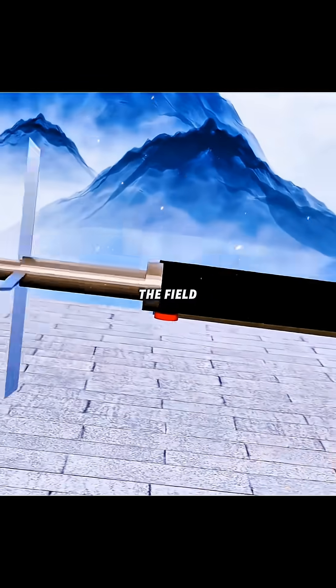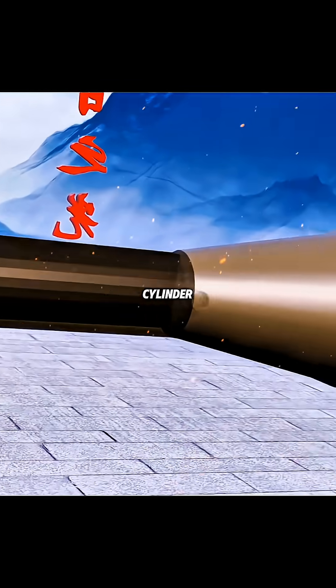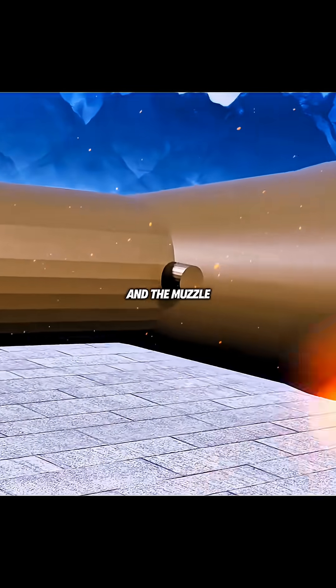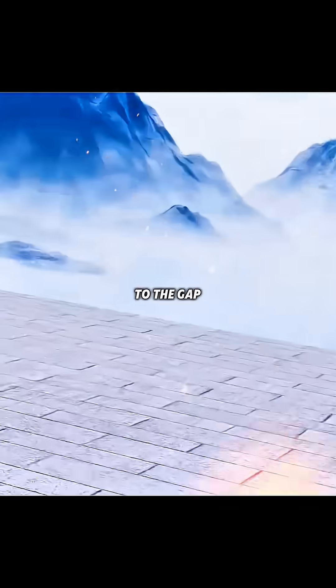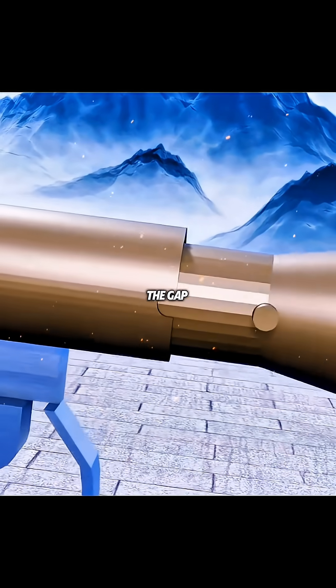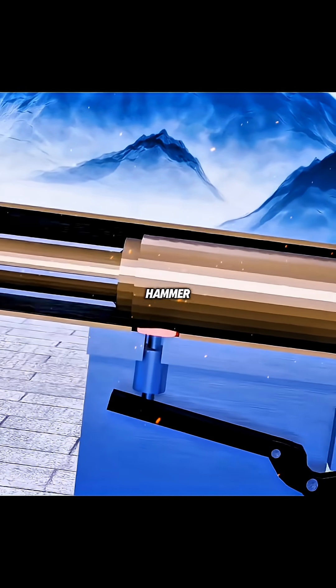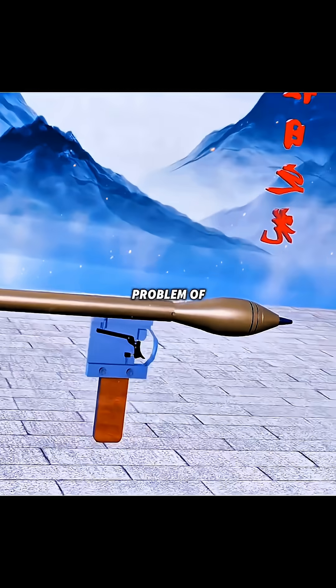To ensure that every time the ammunition fires it can be aimed at the hammer, you design a raised metal cylinder at the top of the propellant, and the muzzle is opened with a corresponding gap, so that when loading the ammunition, as long as the cylinder is aimed at the gap, the firing pin will naturally be accurately directed towards the hammer.